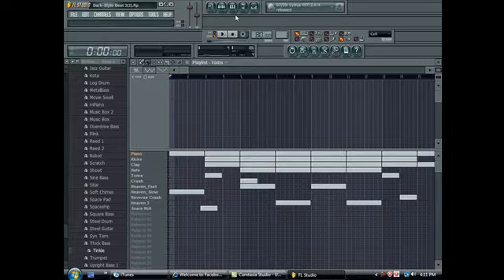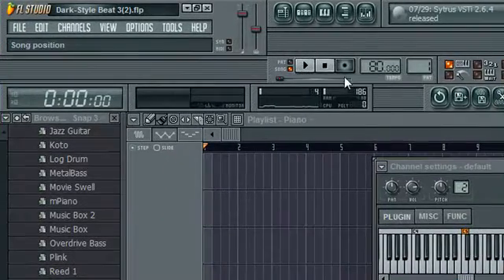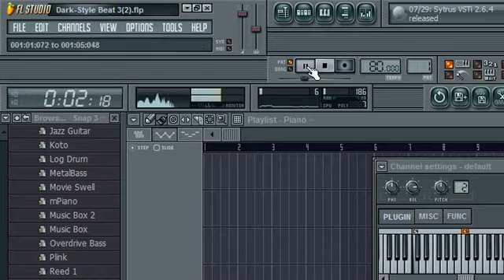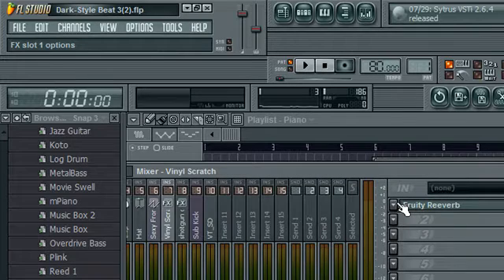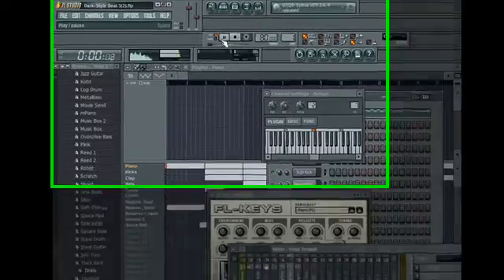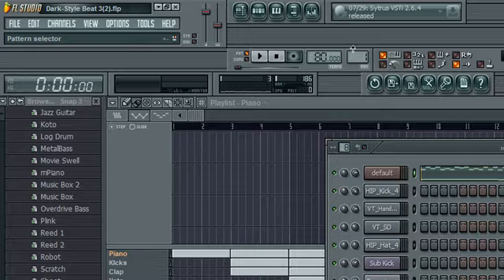One more thing you can do is apply effects to your sound. This piano has a reverb on it. I'm gonna go ahead and play that for you with the reverb. You probably won't be able to hear the difference through this microphone. And then with it off, you can hear the difference — it sounds a lot more flat without it. You don't have to put a reverb on it, but you can add some effects to your sounds just to enhance them a little bit.